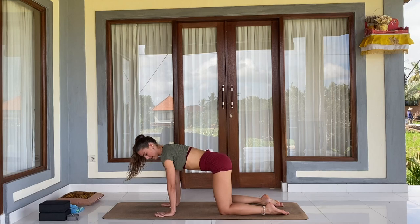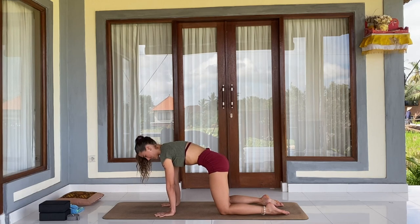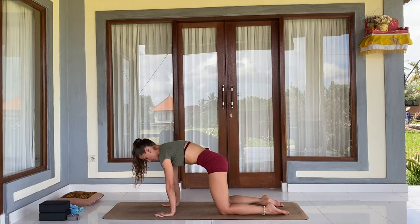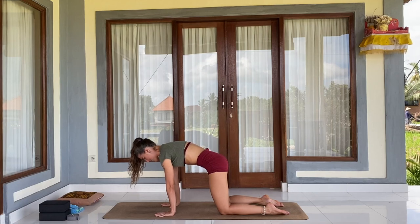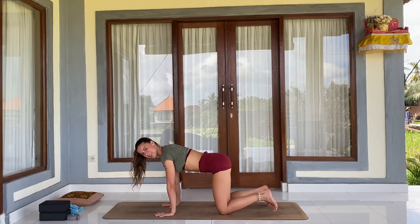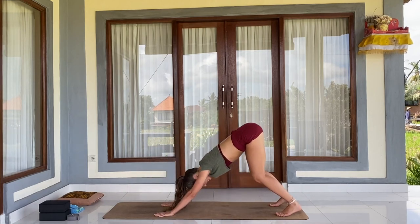From here I just want you to tuck your belly in and push yourself away from the mat. Let's hold that for three counts — three, two, and one. Tuck your toes in and exhale into downward facing dog.